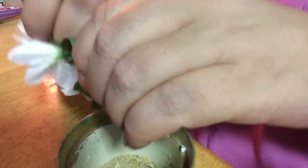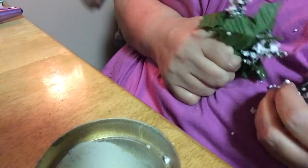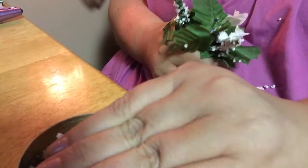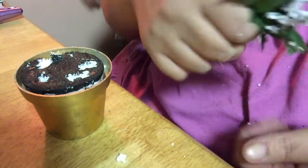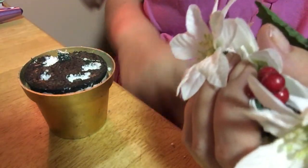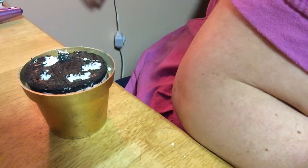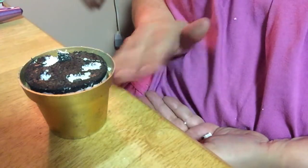I'll probably keep the styrofoam if possible. Just making a little mess, that's okay. I don't need these flowers — I can buy tons of flowers at the dollar store, so they can go in the garbage. I'm going to have to sweep up that styrofoam.